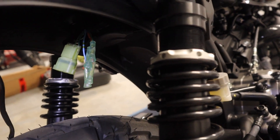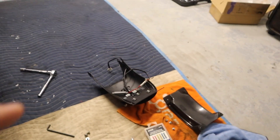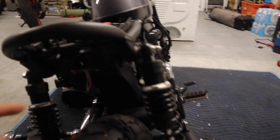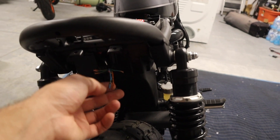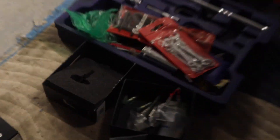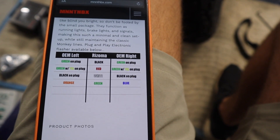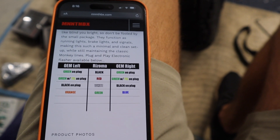I found it was easier to remove the rear fender so I can get to all these wires and strip them out. These are your factory turn signal wires — go ahead and cut those little plugs off. On the Man in the Box site they have exactly how everything needs to be wired up, so I'm gonna go ahead and do that now.